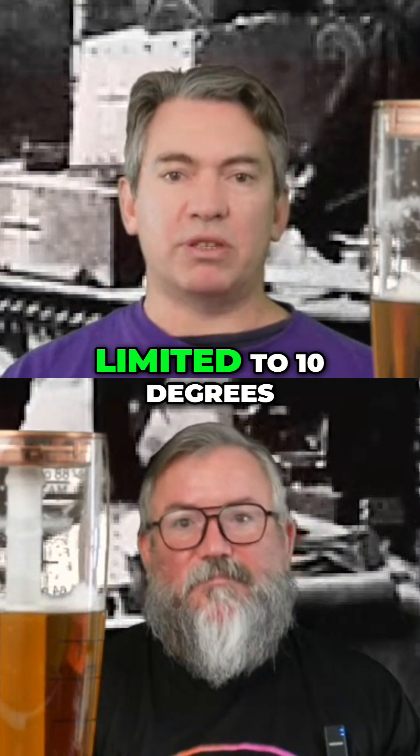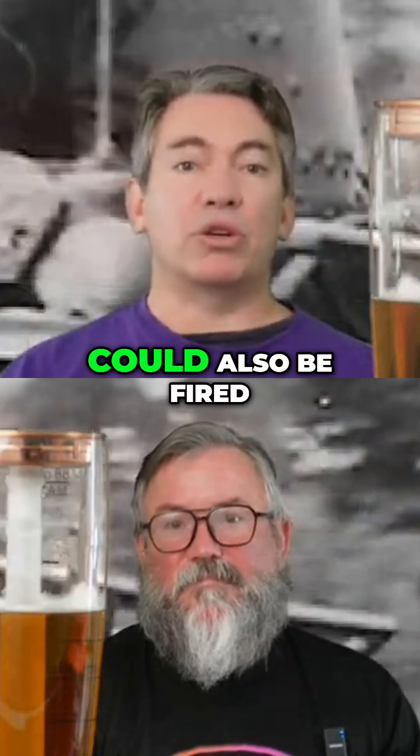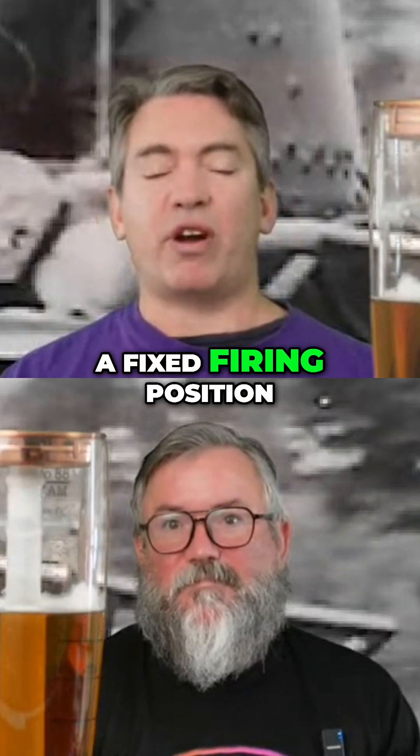The hull MG was limited to 10 degrees elevation, so it wouldn't shoot the main gun, and could also be fired by the driver in a fixed firing position.